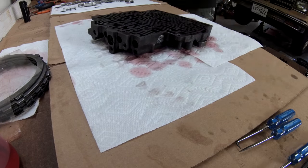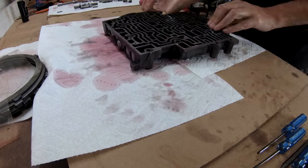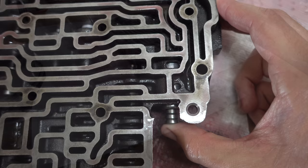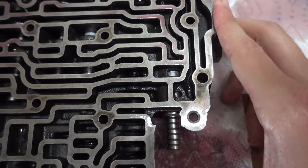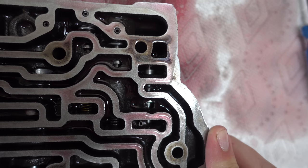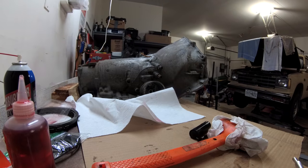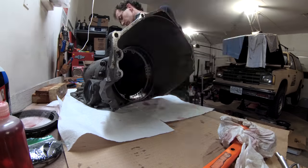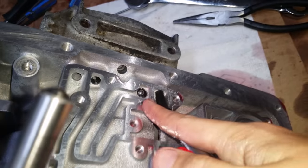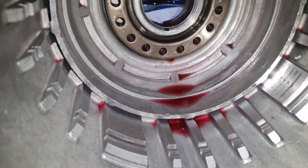With all the valves back in, the valve body can wait until final assembly. The only modification I am making here is to install an anti-stick TV spring, which should help keep the throttle valve from sticking in the future. Installing the low reverse supply piston was one of the most difficult parts of this whole process. Once it's in, with the spring and retaining clip reinstalled, you can check it by applying compressed air to this passage.